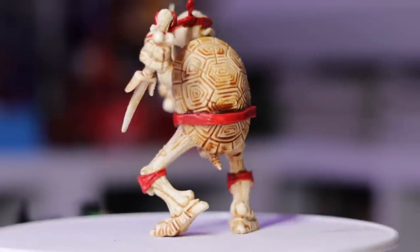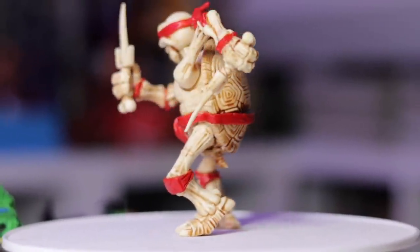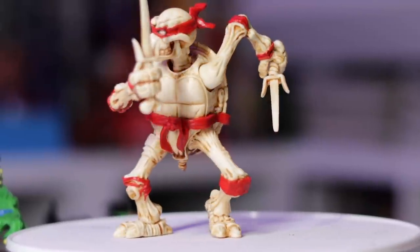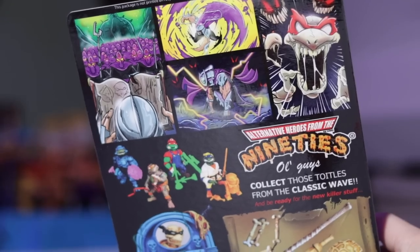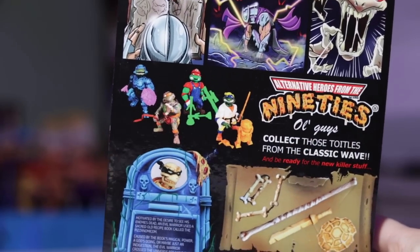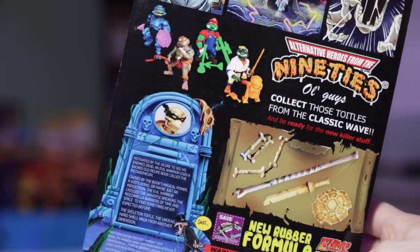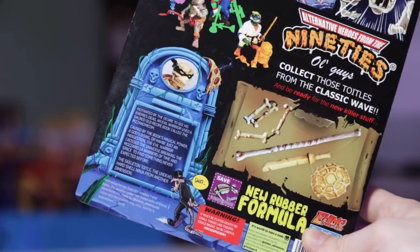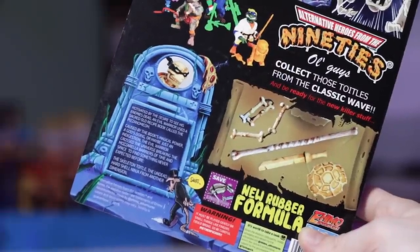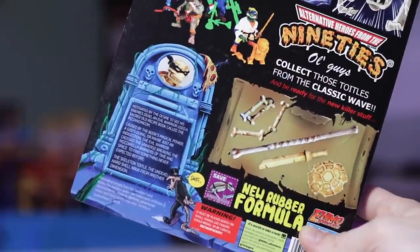This is Bones, the Skeleton Turtle. He does them for each single one — you can get a Leo or a Michelangelo; the weapons and color will be different, but in the end it still remains a Skeleton Turtle. This one apparently has a new rubber formula. You get to save one Necro point. The amount of creativity that goes into this stuff is freaking insane — I love it.